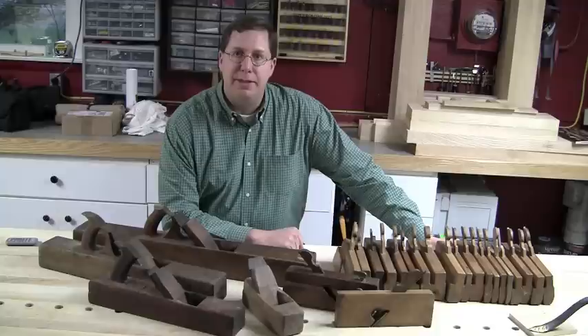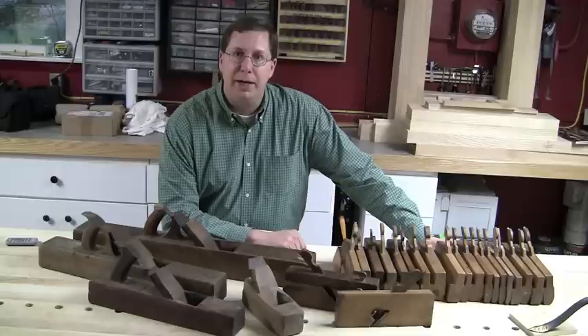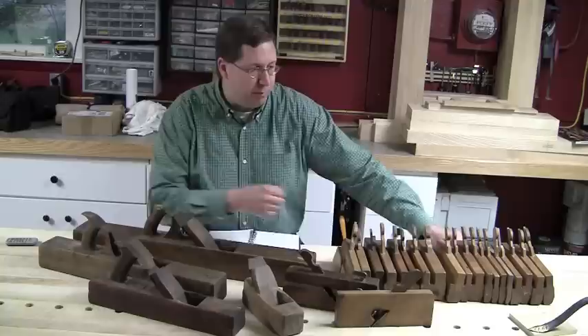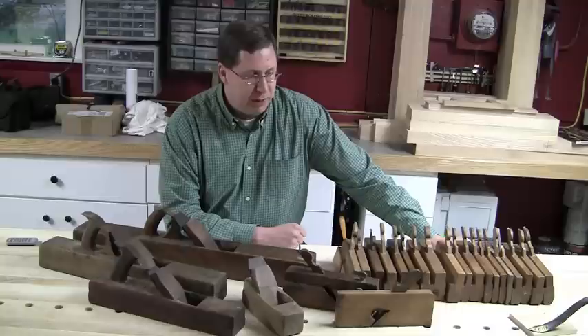Hey everybody, welcome to the Renaissance Woodworker and welcome back down to my shop. It's been a little while since I've had you guys down here. I've been doing Woodworking in America footage, and this is another Woodworking in America update — really my first episode on the seminars I attended at the Handles and Techniques conference in Valley Forge. I wanted to talk today about Adam Carabini's presentation on joinery planes, and as you see spread out before me, it's my pretty respectable collection of wooden planes.